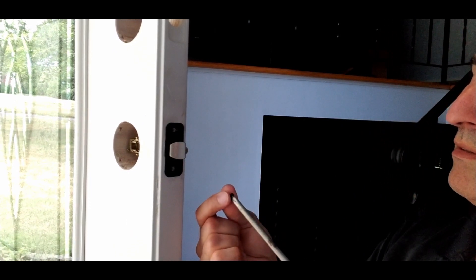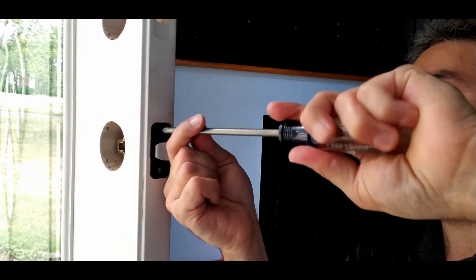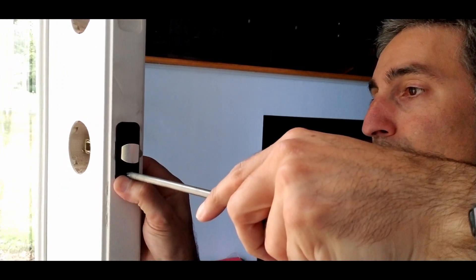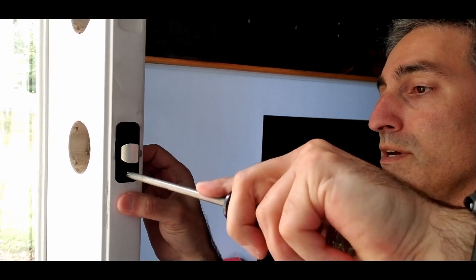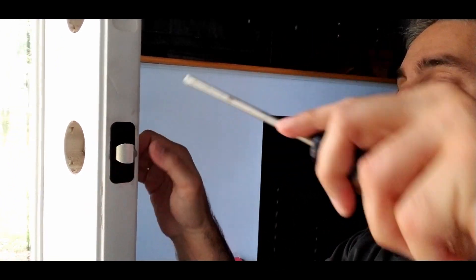All I have to do here is put these screws in. I'm not going to drive them all the way in at first because I want to let this settle in. Make sure it's fully seated, and then snug it down. Don't over-tighten it — you don't want to strip those screws.